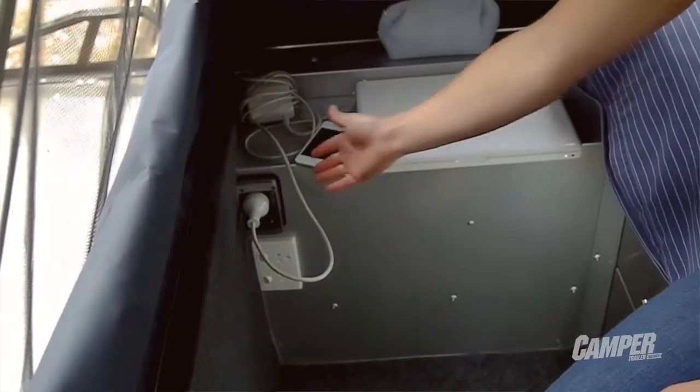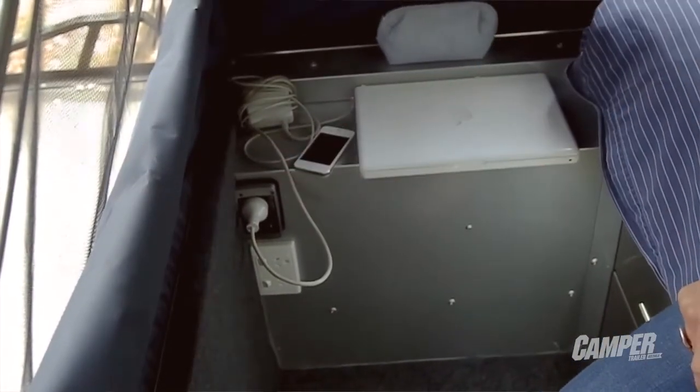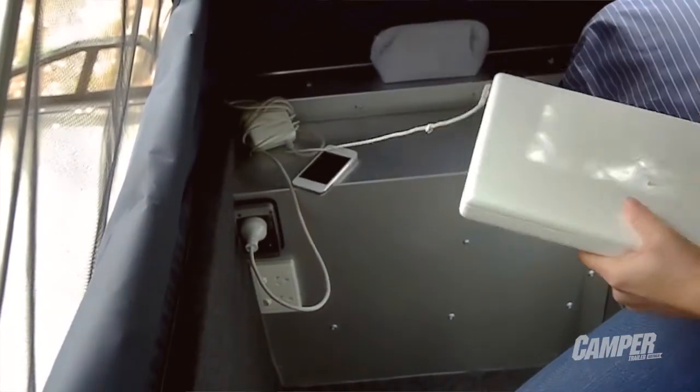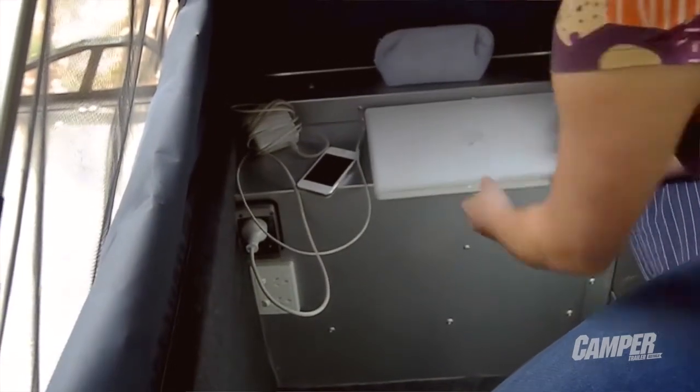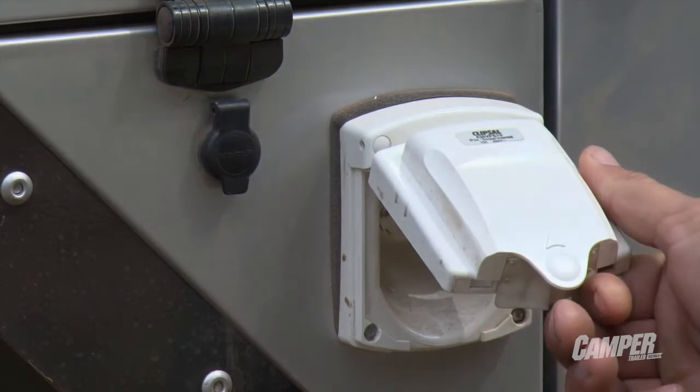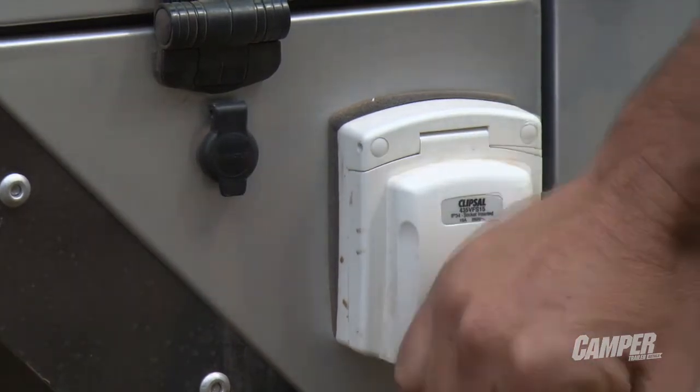I've got my laptop charging on the 12 volt inverter. A 300 watt pure sine wave inverter is standard. And underneath that there's also a double power point — so if you have access to mains power, you plug in inside the camper and it starts charging the house batteries, and that double power point becomes live.